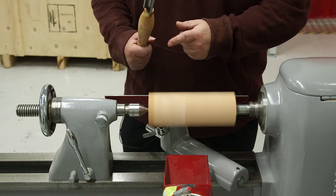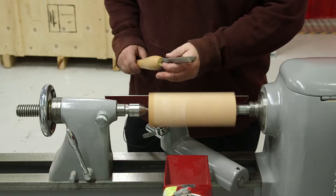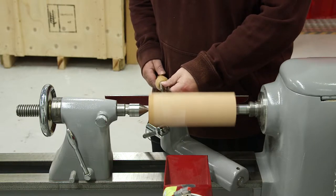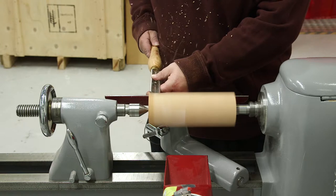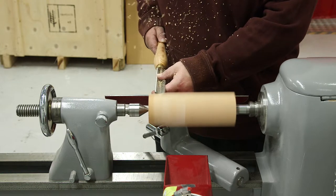We're going to rough out now with a roughing gouge. As you can see, the profile is that you've got the bevel cutting area there. The idea is you bring it onto the tool rest, then you bring it in, and where it catches you then start cutting.